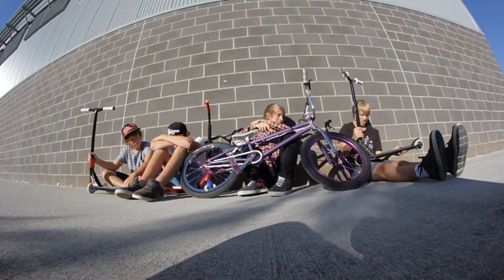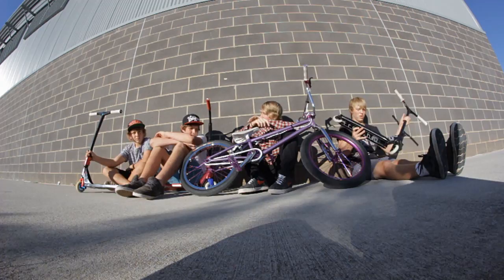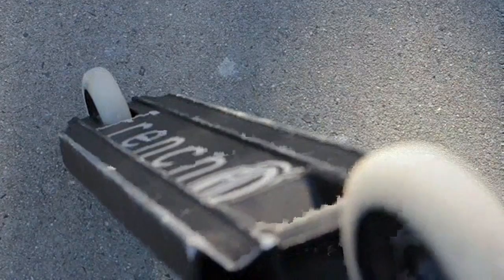And then the deck: French ID pro deck. This deck is one of my favourite decks. It's light but it's not as strong as Nitro obviously — if you ride Nitros you know it's strong. And brake: French ID brake. And just toy shock grip tape.